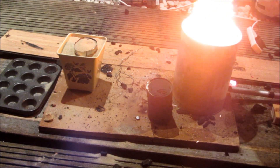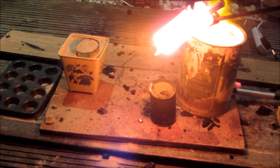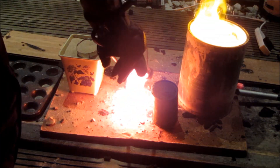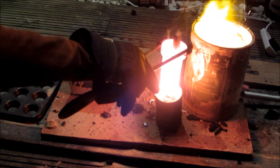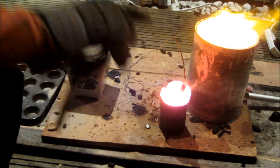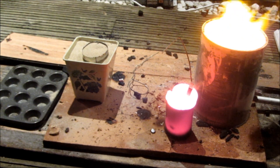About 10 minutes after the reaction had stopped, I decided it was time to take the crucible out of the fire. You can see how hot it is when I take it out — when I put it in the steel can, the steel can starts to instantly glow hot red.